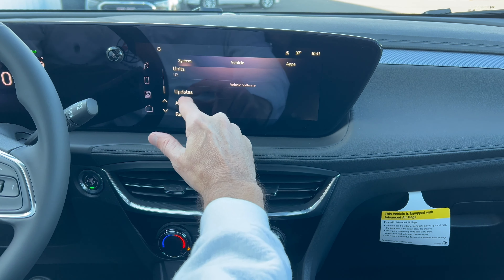It's a nice, easy system to use — no problem at all. Going to reverse, you get a nice large backup camera, nice and clear with trajectory. So they've got you covered there. For this subcompact SUV, this is a pretty nice and simple system.